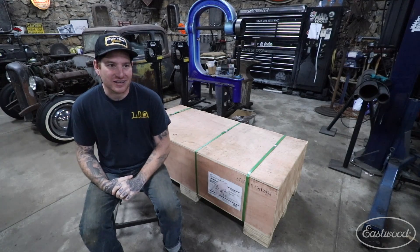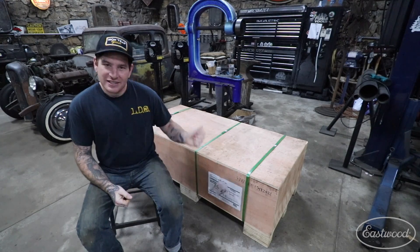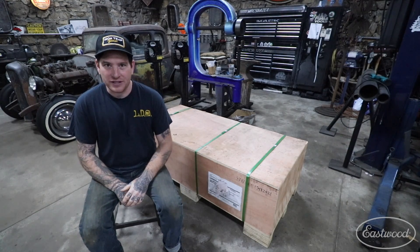I'm excited to unbox it and show you guys how it works. So I'm going to get the straps cut, get the crate all pulled apart, and we'll start putting this thing together.